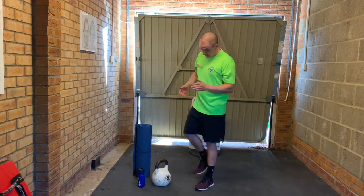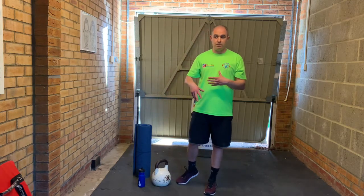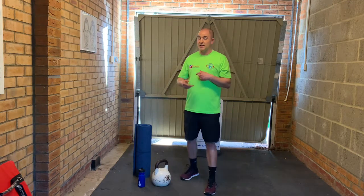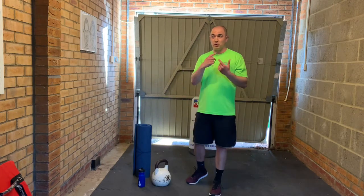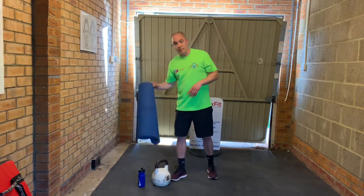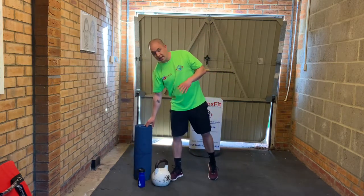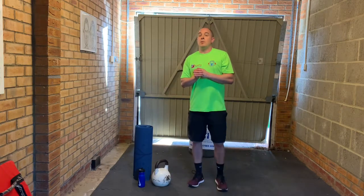What you'll need today is one kettlebell. If you've got two, maybe have one on the side in case any particular exercise is harder, then you can just switch in. But ideally try and do it with one kettlebell — they should all be doable with the same weight. You'll also need a water bottle, a soft floor or a mat. Apart from that, nothing else needed apart from your tablet or your TV in front of you.